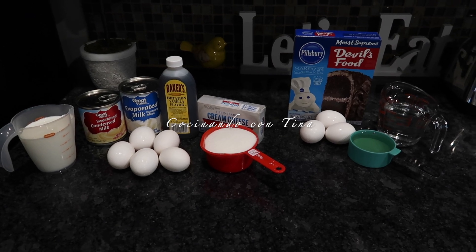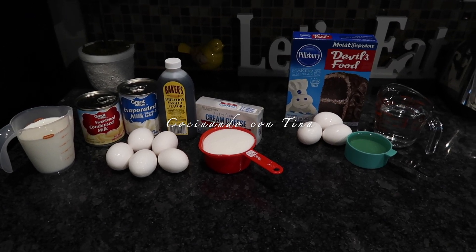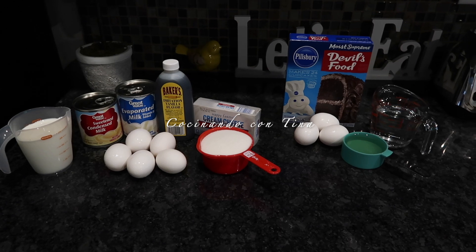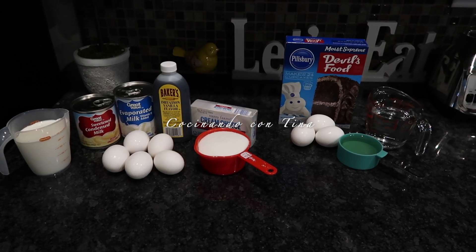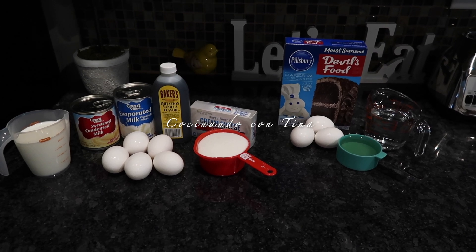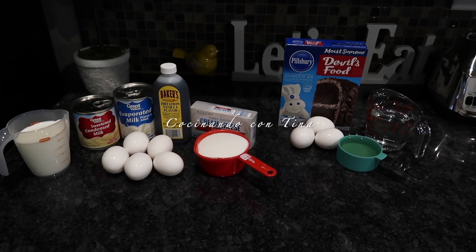Hola, ¿cómo están? Bienvenidos a mi canal, Cocinando con Tina. El día de hoy les voy a hacer el famoso chocoflan o pastel imposible, que no tiene nada de imposible — es muy fácil y sencillo.